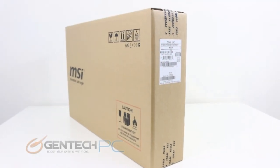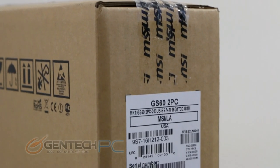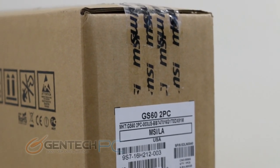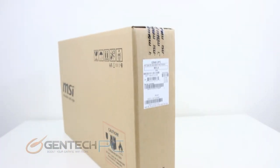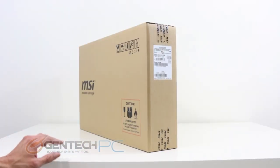Hello everybody and welcome to a brand new Gentek PC product showcase. Today we'll be giving you a full hands-on review of the brand new MSI GS60 Ghost. The Ghost is first of its kind and a very important release because it is currently the world's thinnest 15.6 inch gaming laptop.